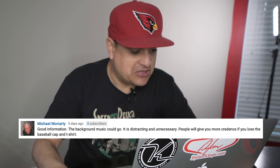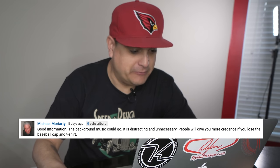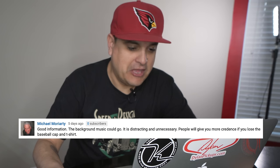Michael Moriarty says: 'Good information. The background music could go — it's distracting and unnecessary. People will give you more credence if you lose the baseball cap and t-shirt.' My reply to him was that he must be new around here, because everybody knows: A, I like music so I use music, and B, I don't dress up for these videos and very rarely do I make a video without a hat on. In fact, remember I made one a couple of weeks ago and everybody was shocked that I wasn't wearing a hat. I'm always going to wear a hat, pretty much.